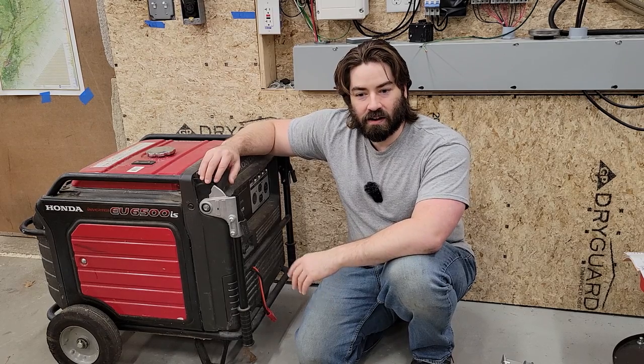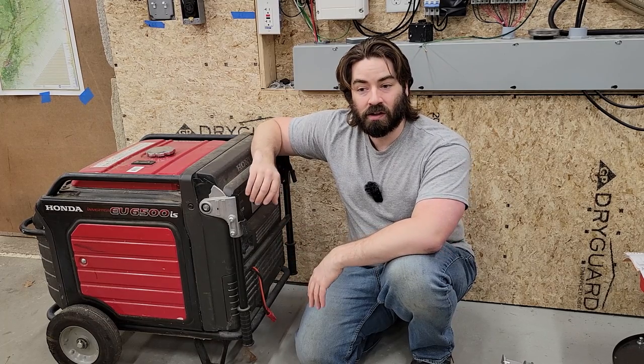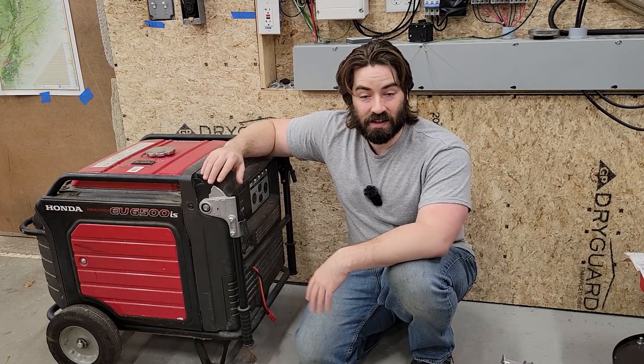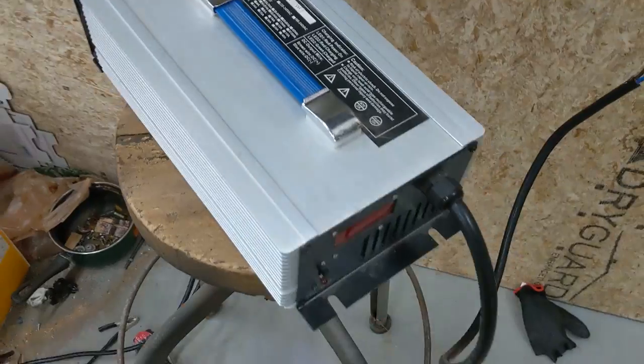I was curious after that just how efficient we could get it, so I went to Home Depot and rented a very small Honda generator to try this same test again and see how much more fuel efficient we could get. We're about to run our second test now on the smaller Honda.